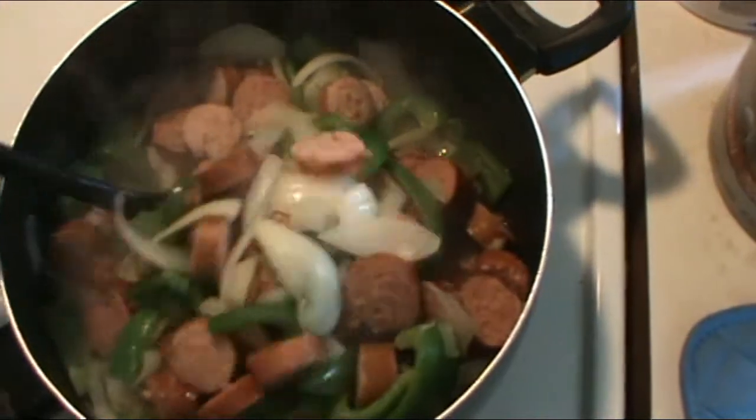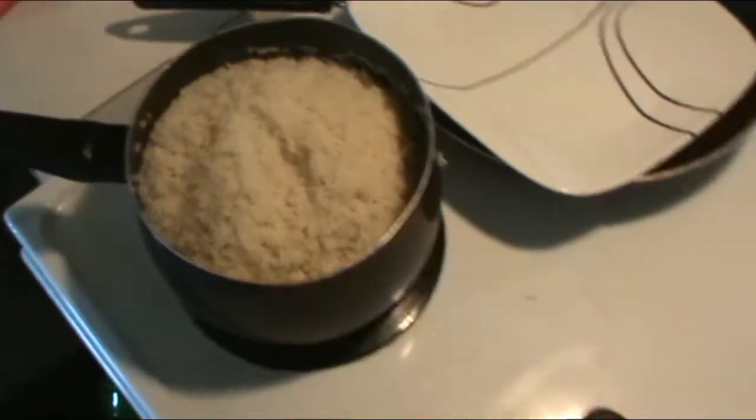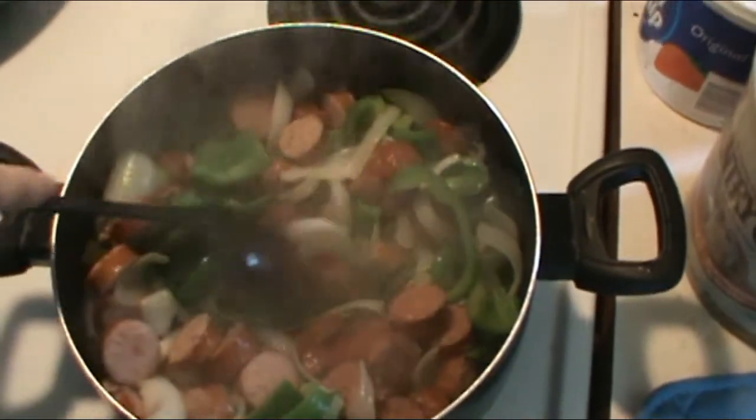We're back — they're about halfway done now, looking pretty good and smelling really great. I made some rice to go with it, and we'll be back after these are done and we'll put it on the plate for you.